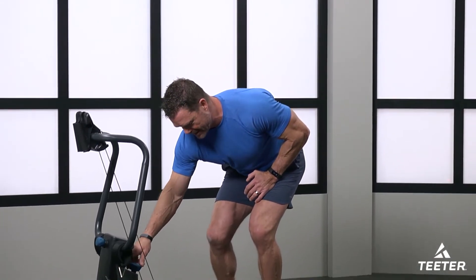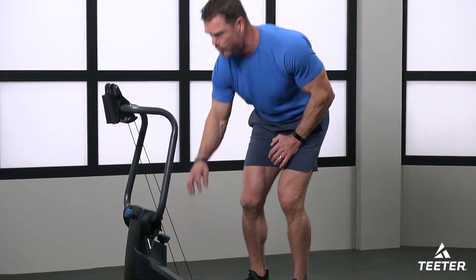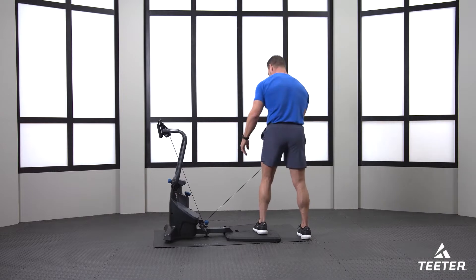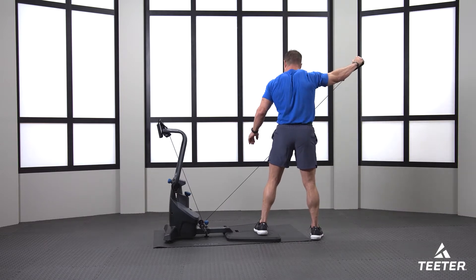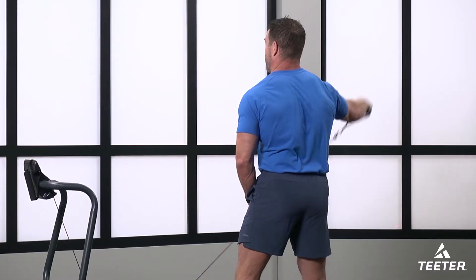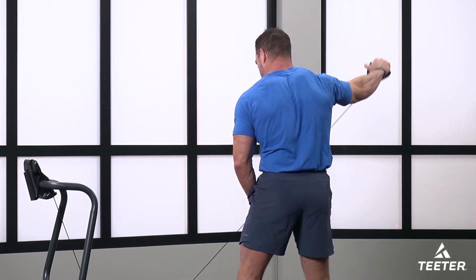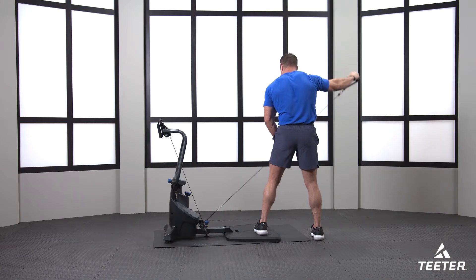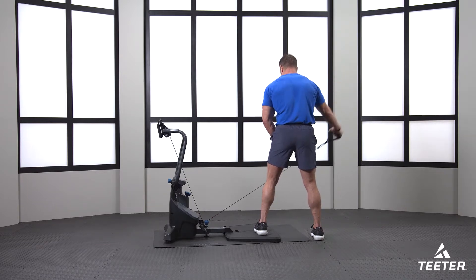Now we're going to the right side. I'm cranking that tension back down to 2 because we're starting on a new arm. You'll be able to see what's happening from behind now. We're doing our side lateral raise, first set. I love the Fit Form — it's so convenient, so many different exercises you can do, and easy to move around. Doesn't take up a lot of space.